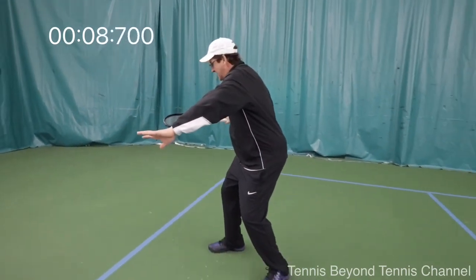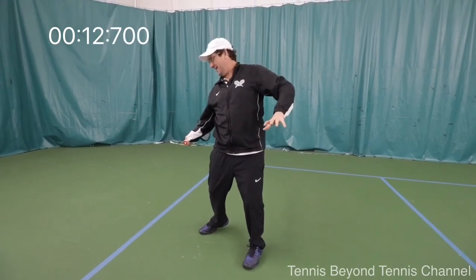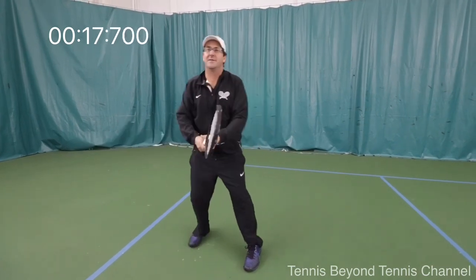When I go to hit my forehand, I set up my racket, I get my hips fired, but I get the handle leading — my wrist is laid back, the racket is back — and I'm pulling the handle through first.